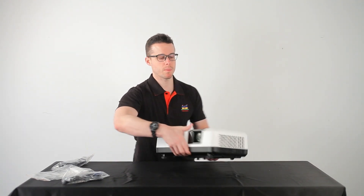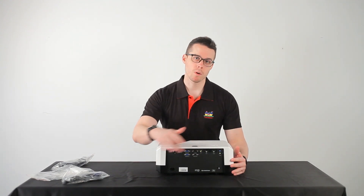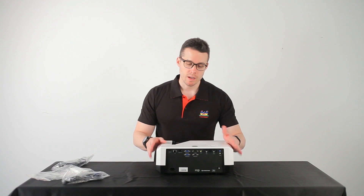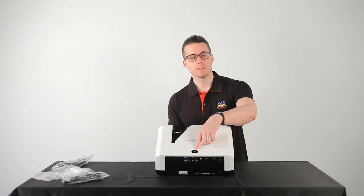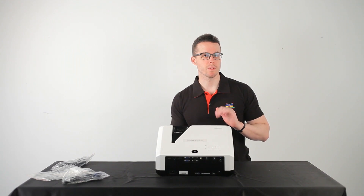Now if we turn it around to the back, we have our IO ports, where you find some HDMI, some VGA, as well as LAN and some USB for service. And, almost forgot to mention, on top, our power button — it also doubles as an IR sensor for your remote control.